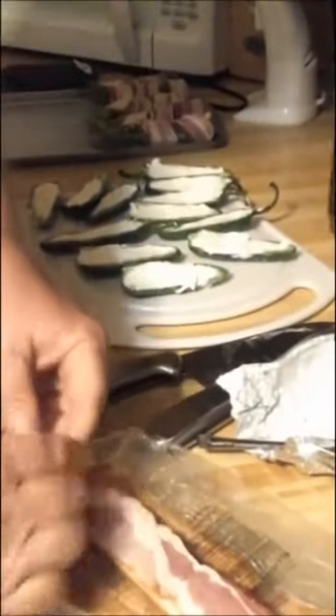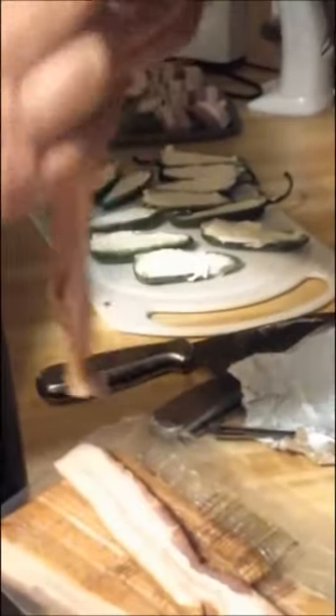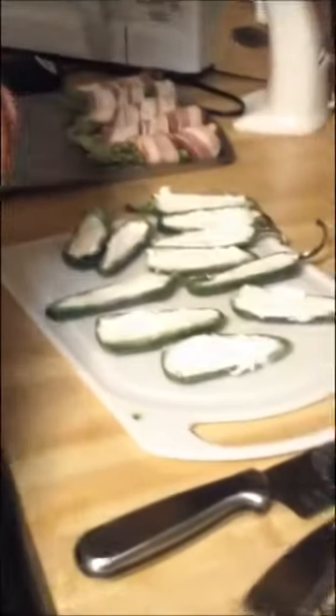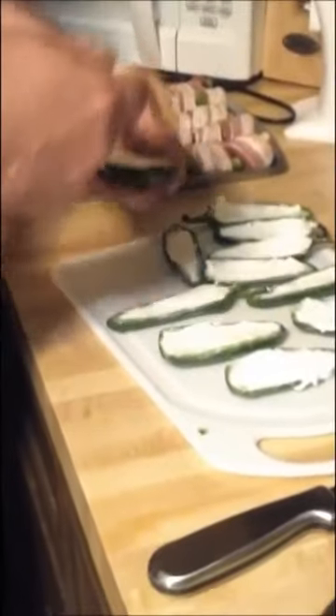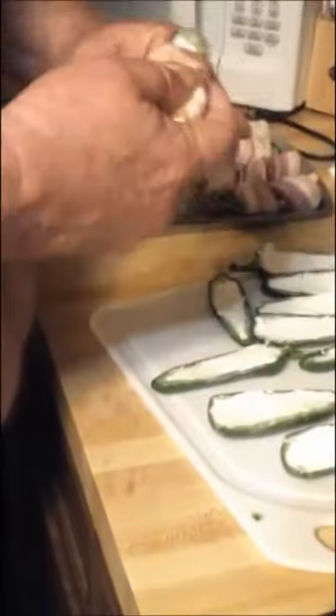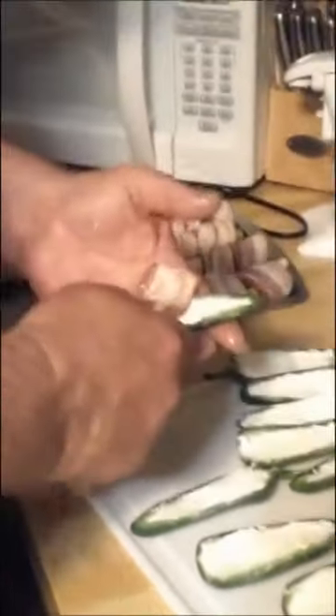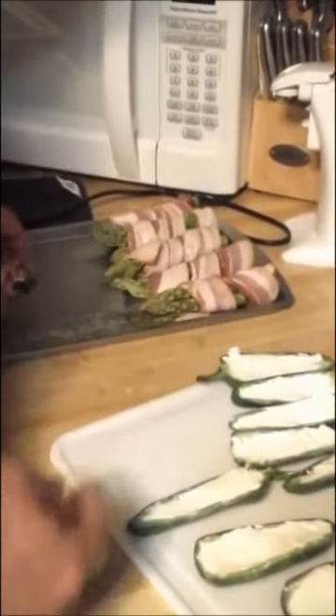Same technique as when we were doing the asparagus — stretch the bacon as you wrap it. It's not necessarily as easy as it looks; it can be a little bit of a pain. The peppers have been washed twice — once to get the fertilizers and pesticides off, and again after I cleaned the seeds and membrane out to make sure I had all of that out. That's a lot of bacon. I'll do the rest of them and we'll get back with you when we're doing meatballs.